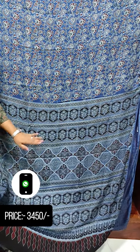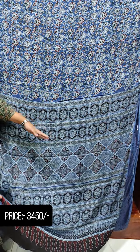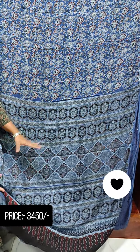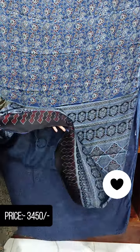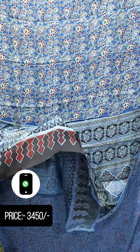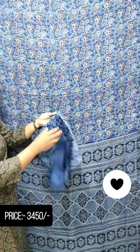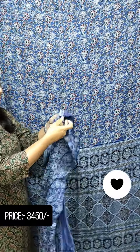We have a couple of designs. This has a print in full light. This print is a small design; it also has a big size print. In black and blue shade there is a blue design. This is the blouse piece.